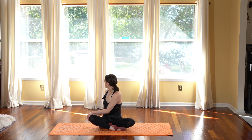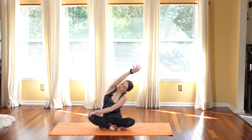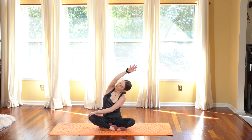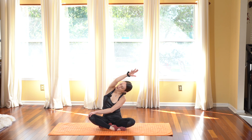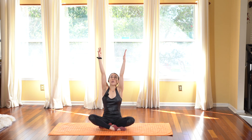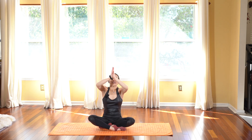Deep breath in, exhale out. Slowly untwist but keep your left hand on your right knee and stretch your right arm to reach towards the left side now, opening up through the right side body, feeling that space between the rib cage. Remember to lift up through your chest, allowing lots of air in through the side body and lots of air out. Take that top arm down and one more time as you inhale, open and stretch your arms all the way up towards the sky.